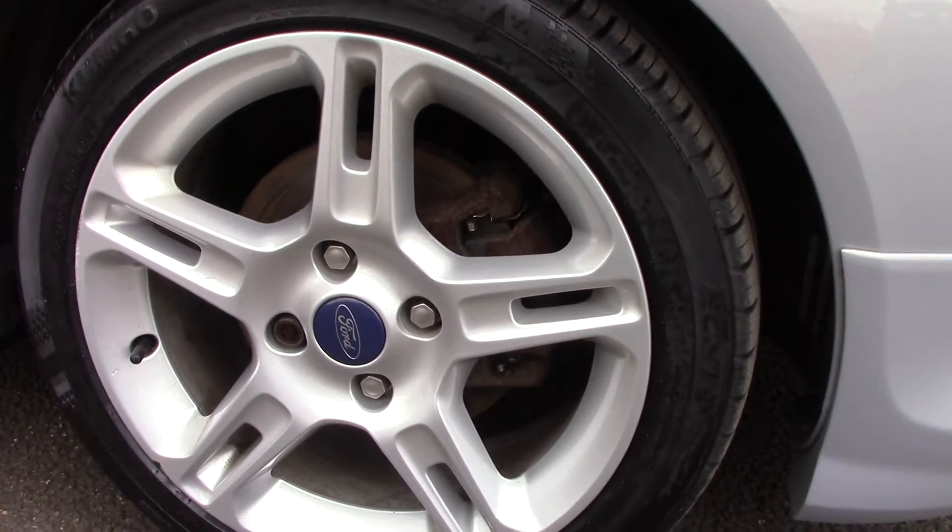Down here we can get a look at the alloy wheels. Compared to a new tire, which is 8mm, these are 7mm on the front and 6mm on the rear.